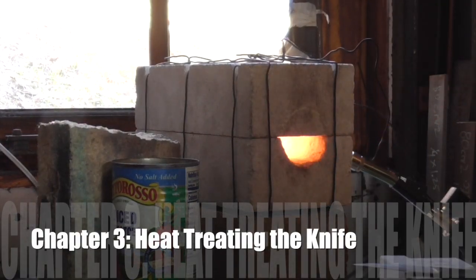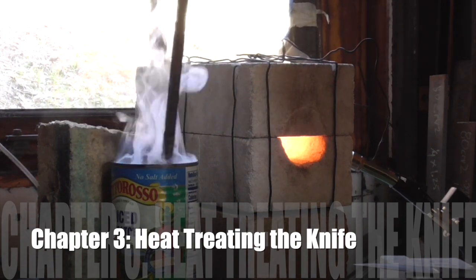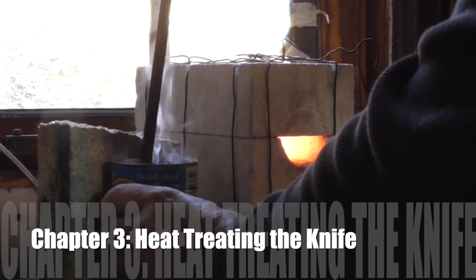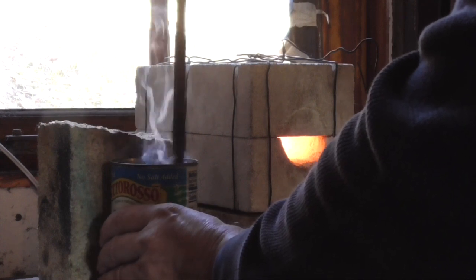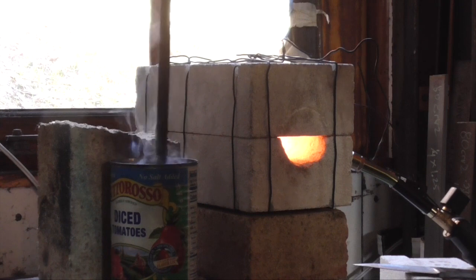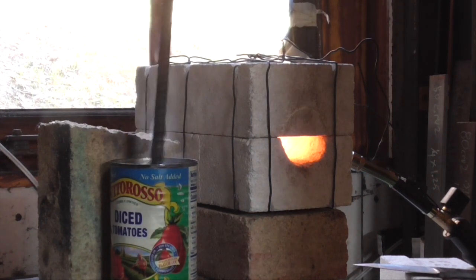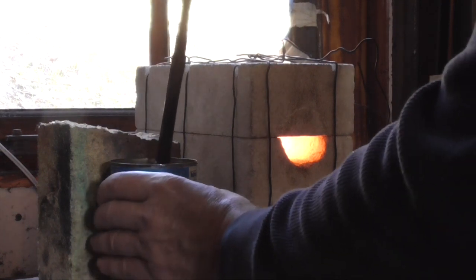It's time to heat treat the knife. In the can next to the forge I have a little bit of peanut oil — many people use canola oil. What I'm doing here is just warming it up; we want this oil to be about 120 degrees. I just heat up a piece of rebar to red hot and stick it in there — you can feel the sides of the can to see if it's warm enough. Usually one quench will do it.